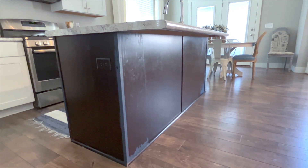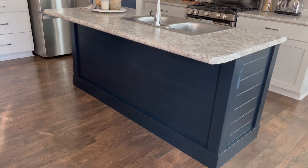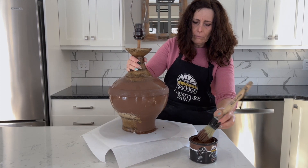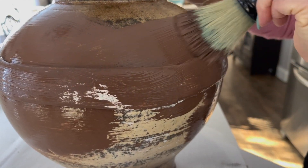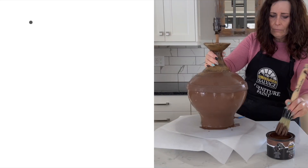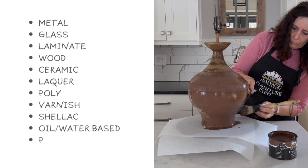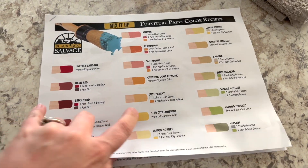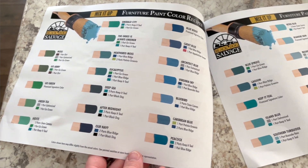The first time we used Black Dog Salvage furniture paint was on my kitchen island makeover, and we were so impressed with the self-leveling properties. It's not a chalk paint — their formula is 50-50 latex and acrylic based with calcium carbonate and other clay bodies. The only prep needed before painting is to clean the surface with TSP. This paint really is awesome. It bonds to just about any surface — you can paint over metal, glass, laminate, wood, ceramic, and surfaces that have lacquer, poly, varnish, shellac, oil, or water-based paint or stain. It can also be mixed easily to create your own custom colors, and they've created over a hundred color recipes you can start with.